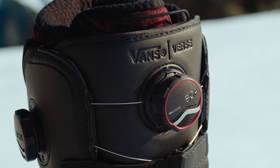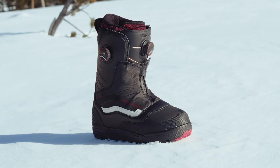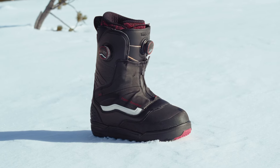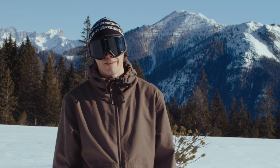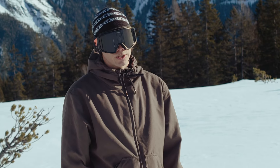If I would have to buy a snowboard boot, I think I would get one of these because they just last forever. Hello, this is Dominic Wagner, I am a Blue Tomato and Vans team rider, and I'm here to talk to you about the Vans Verse Parker Sumowski Pro model.